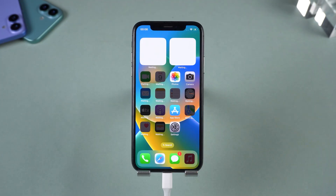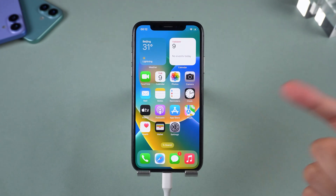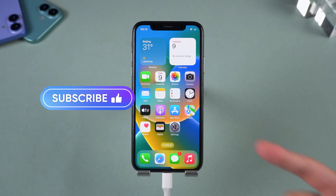Quick heads up — only use this on your own iPhone. Doing it on someone else's device could get you into legal trouble. And that's all there is to it. Simple, fast, and effective. If this helped you out, drop a like and hit subscribe for more iCloud tips. See you in the next one!